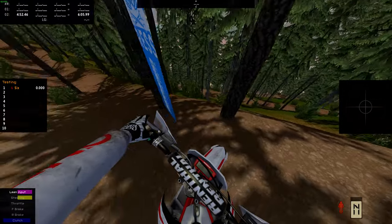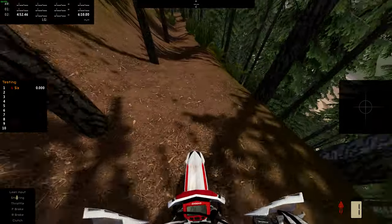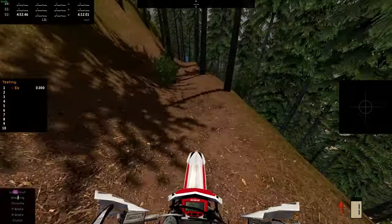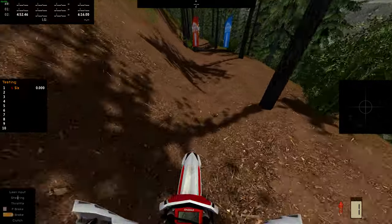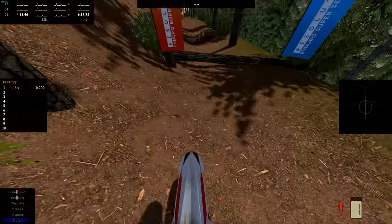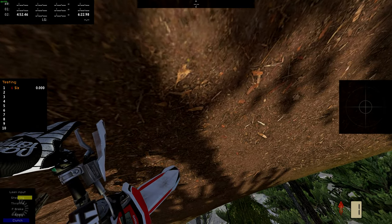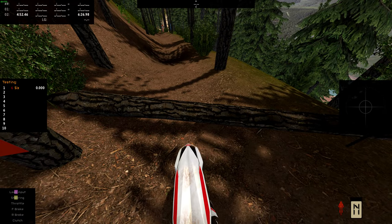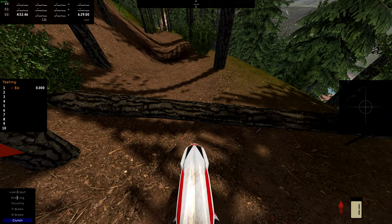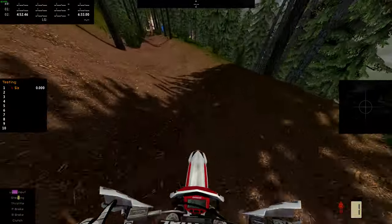We'll reset there — and conveniently I can back up now that I know how to do that. There's a hard-to-see log there. That was a pretty good reset. Made it over that log.